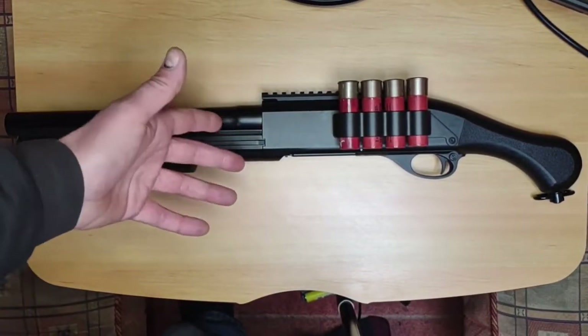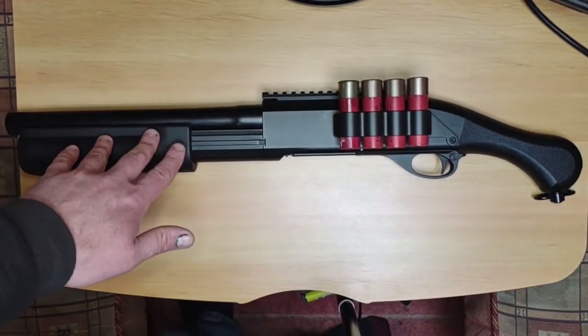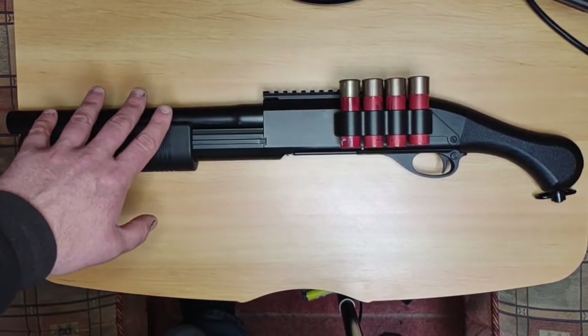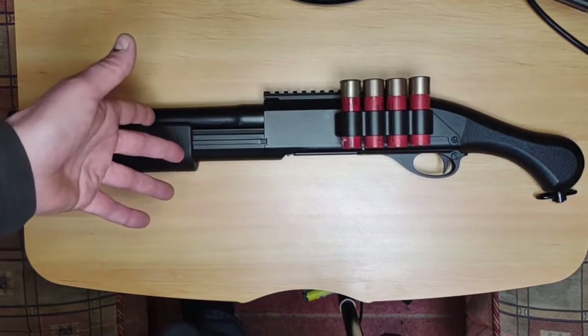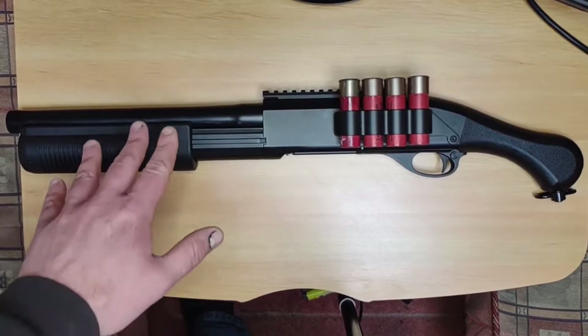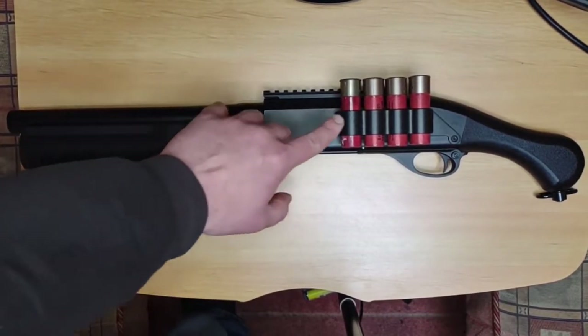Just a brief overview for those of you that may not have watched the unboxing — I do recommend you go and have a look at it as I covered this weapon in more detail. This video is purely a review of how it fires and any issues I may have had with it.